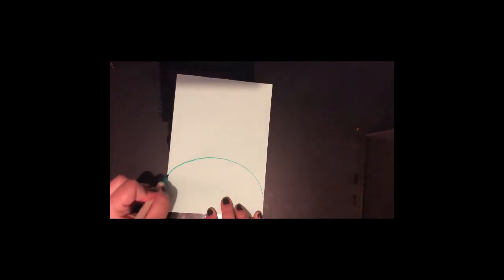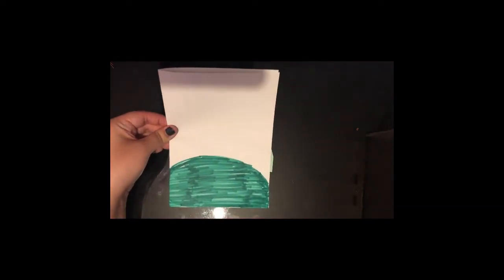So first we're going to fold it in half like this. Then taking out your green pen you are going to draw a hill like this. So next you are going to take your pair of scissors and you're going to cut out the hill like this. Remember if you only have white paper instead you can draw it out and colour it in like I've done here and cut it out.